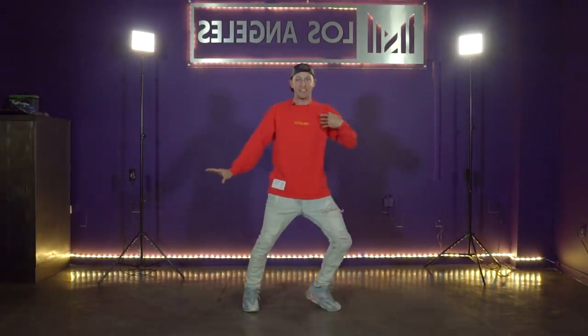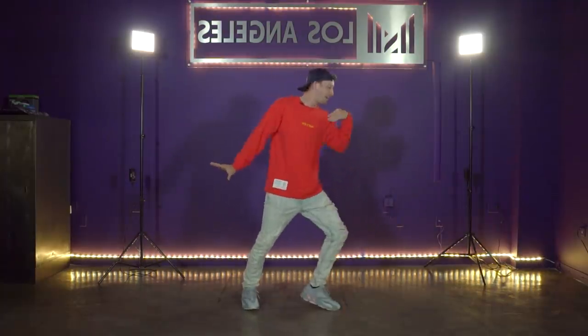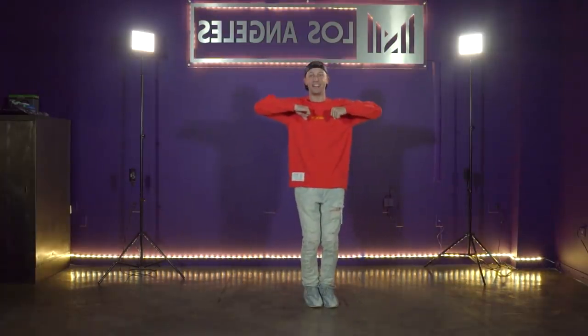Five, six, seven, eight. You go boom da da da da. Faster — five, six, seven, eight. Go boom da da da da da da. Hopefully you got that.